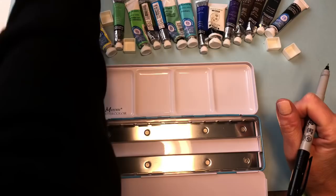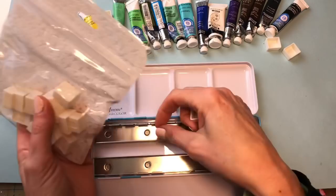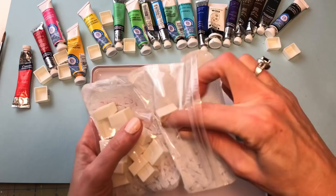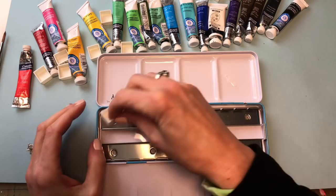Something I forgot to mention: see how it comes with these little pans? You could buy replacements — just pop the ones you've filled out and replace them if it doesn't contain enough colors or you want to change out the palette colors. You can buy these replacement pans anywhere. This is the package it comes with.